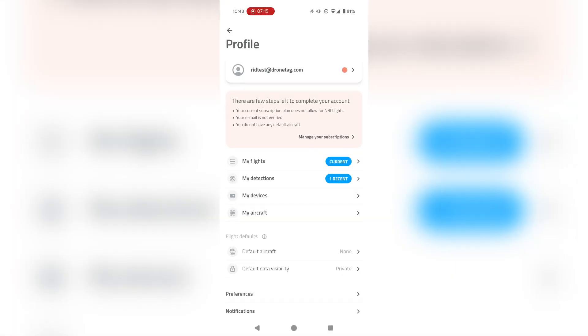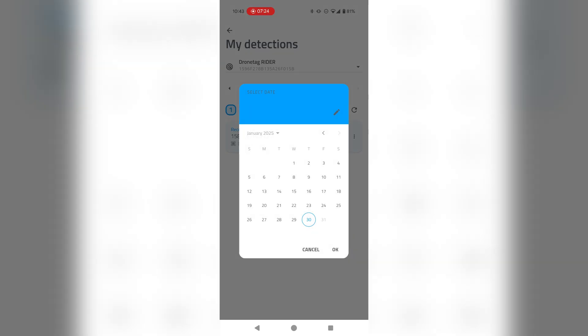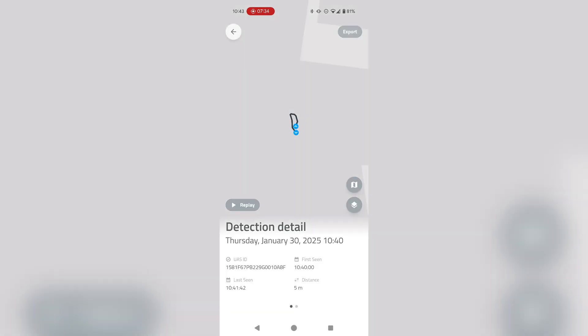For checking out previous detections, you can go to the My Detections section. You can list which devices you want to preview and choose from which dates you are interested in those detections. When there is a particular detection, you can go into its detail and see additional information such as the serial number.